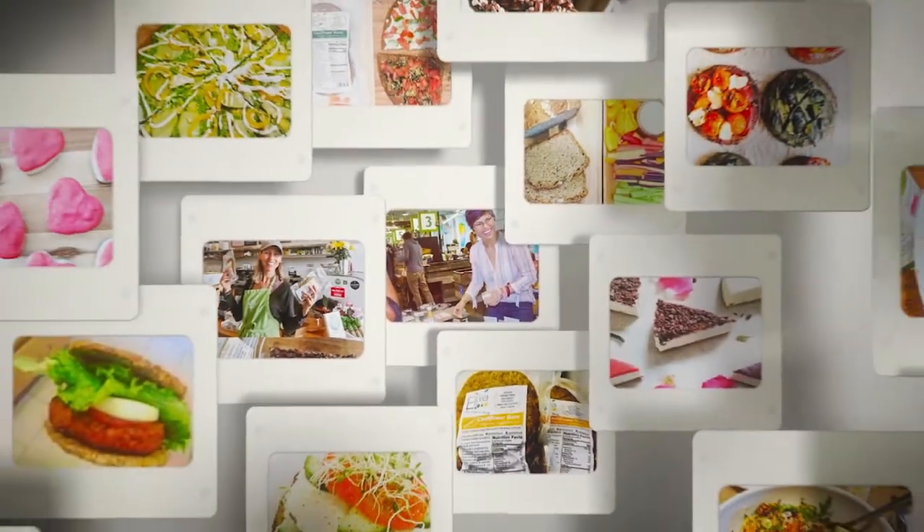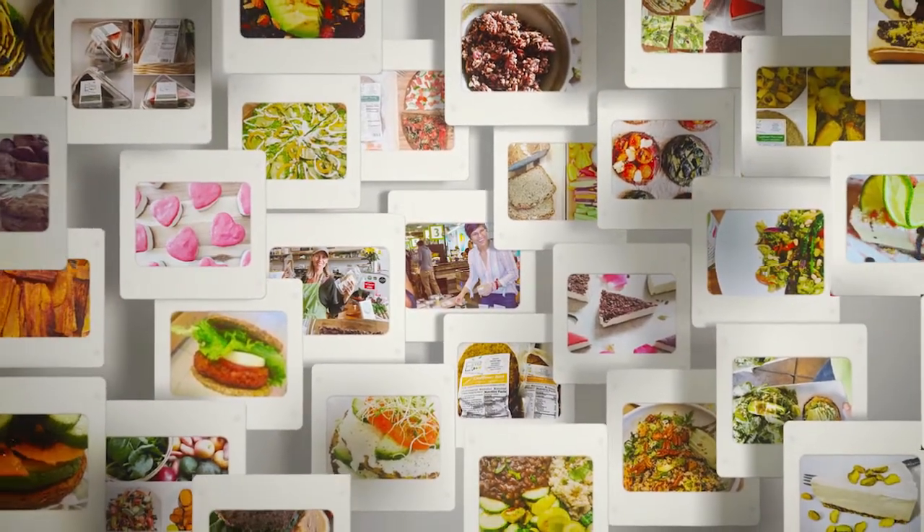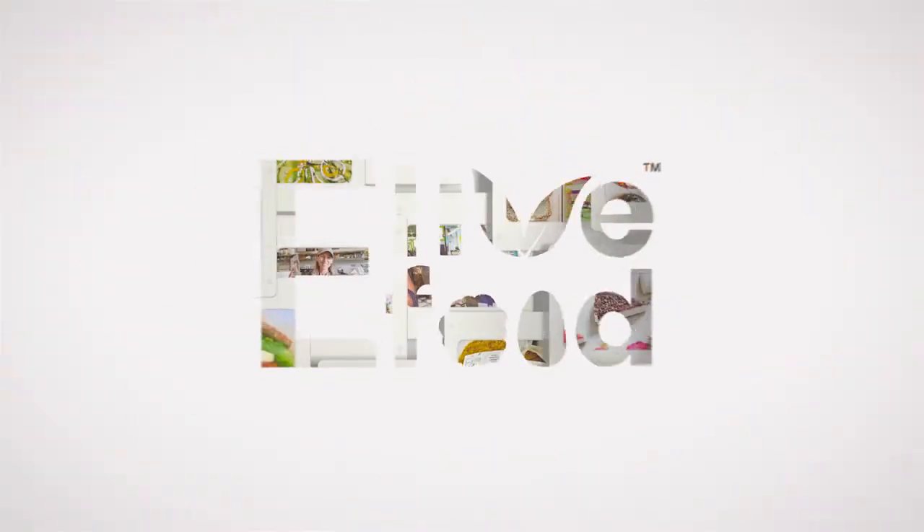My name is Julie Autry and I create nutritional food products that are meant to feed your body and your soul.